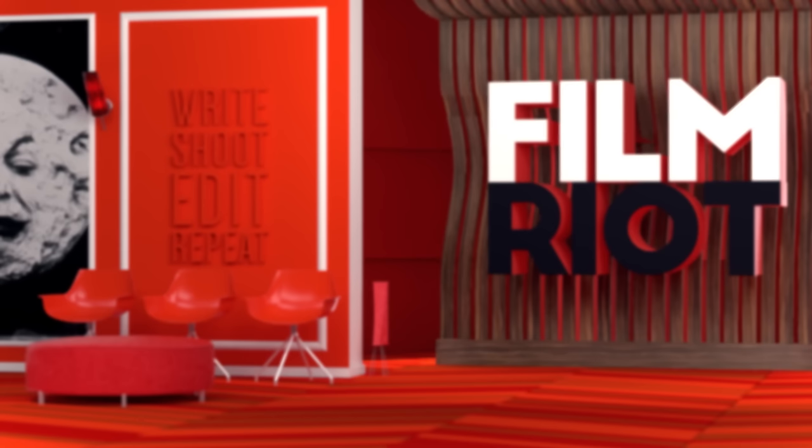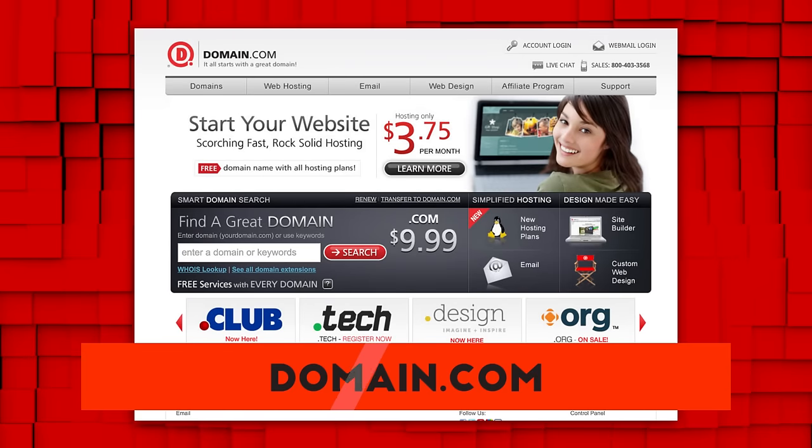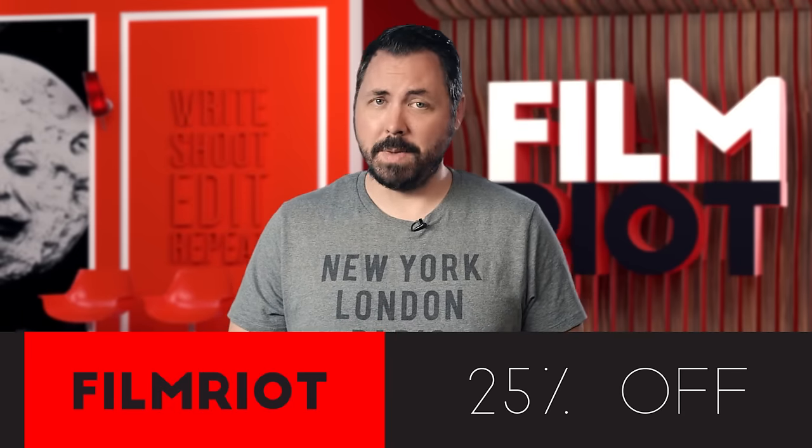Now, sponsor. If you're a budding filmmaker, entrepreneur, or innovator, Domain.com is the place to go when that next idea hits you. You now have the opportunity to name your site and build your brand in ways that were never before possible. You can choose from a growing list of 400-plus domain name extensions like .com, .org, .design, and .club. And they're giving you 25% off their already affordable prices when you get domain names, web hosting, and email. Just use the coupon code FILMRIOT when you check out at domain.com. And when you think domain names, think domain.com.